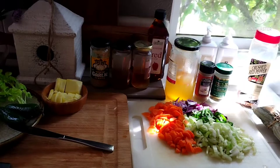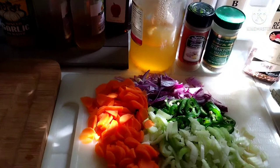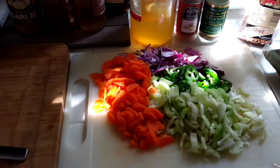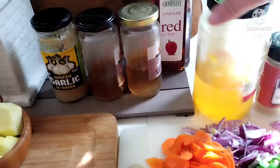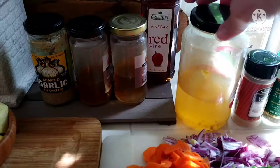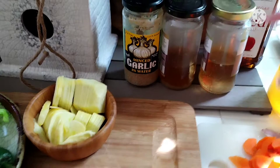Hi guys, Creative Laura here! I'm super excited - I'm going to be pickling some vegetables. I'm taking the easy way out with some leftover veggies from my refrigerator. I have some leftover brine - these were banana peppers from the Dollar Tree, at least a year ago, and this is leftover olive brine, also from the Dollar Tree. They have the spices in there so they're ready to go.